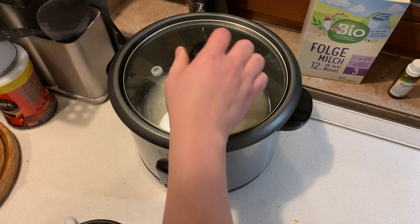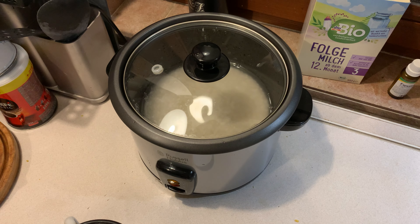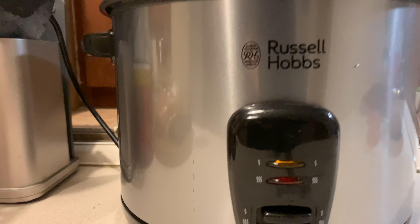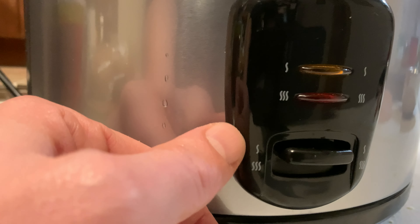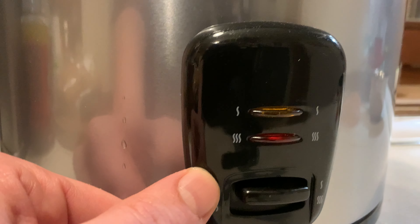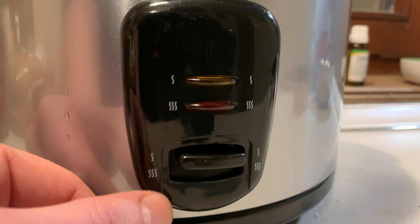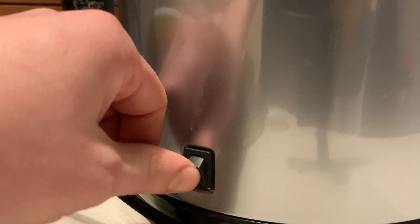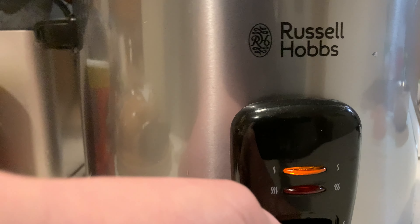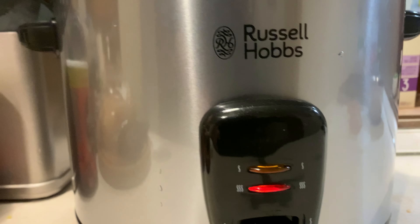Here are the buttons: the bottom one is to cook the rice, the top one is to keep it warm. It switches over automatically from cooking to warm. Plug in the power, and now it's in warm mode by default — but we set it to cook. That's it.